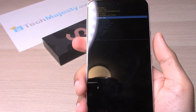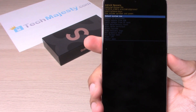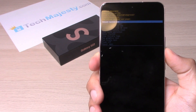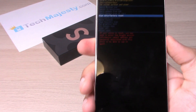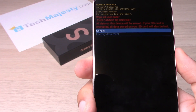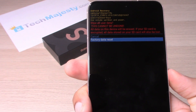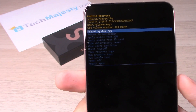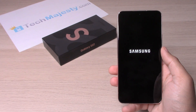We will use the volume up and down buttons to navigate the menu and click the power button to choose an option. Go down to where it says 'Wipe data / factory reset,' then click the power button to choose that. Scroll down again and choose 'Factory data reset.' Data wipe completed. Now choose 'Reboot system now.'